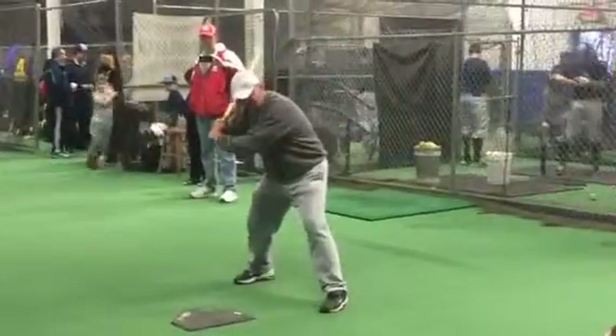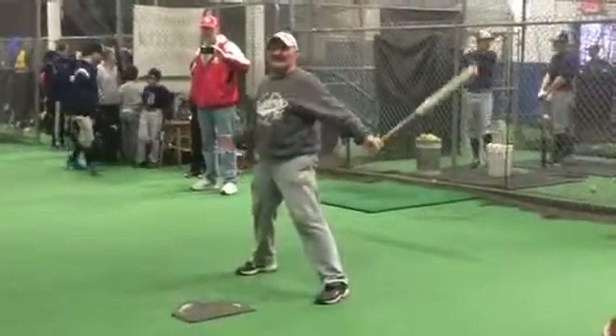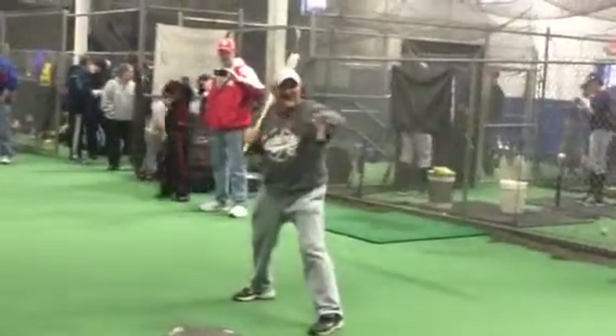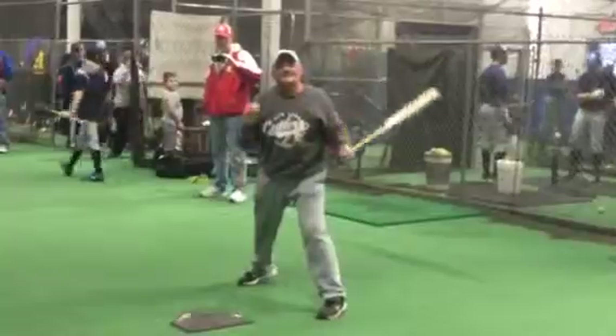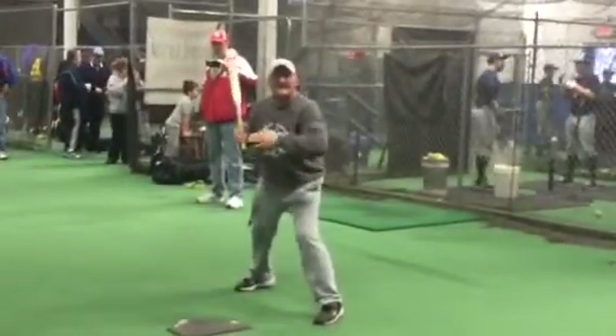But if you snap that heel, your whole body can rotate. The perfect swing is this — and I see a lot of you doing this. That's called a long swing. We never snap the back — the swing part of it — until the hand is forward.